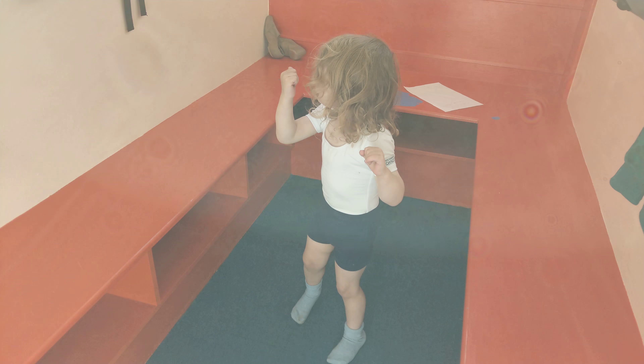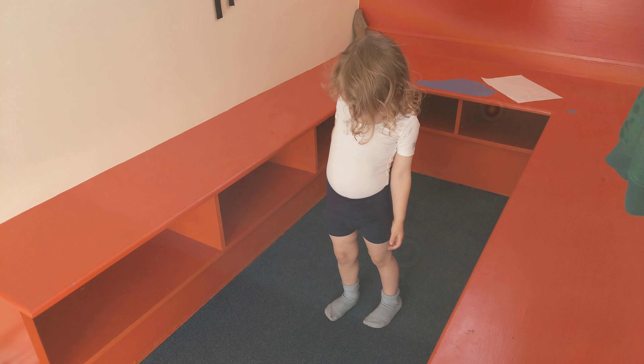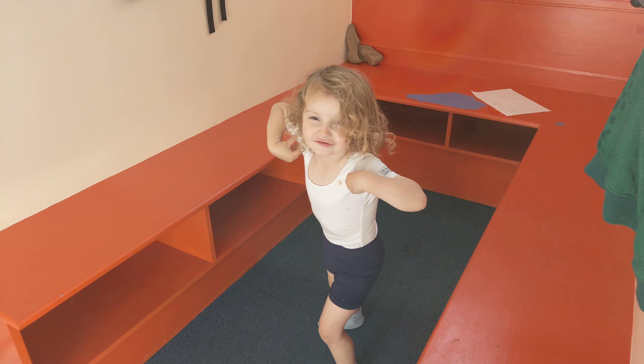And you've even got your leotard on today, well done. Come on then.